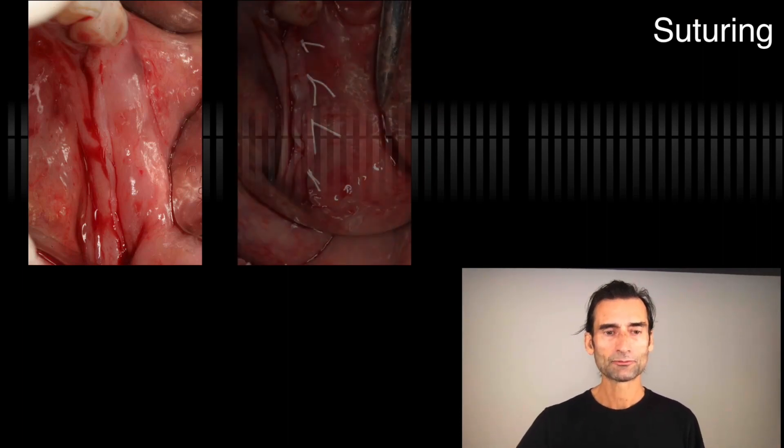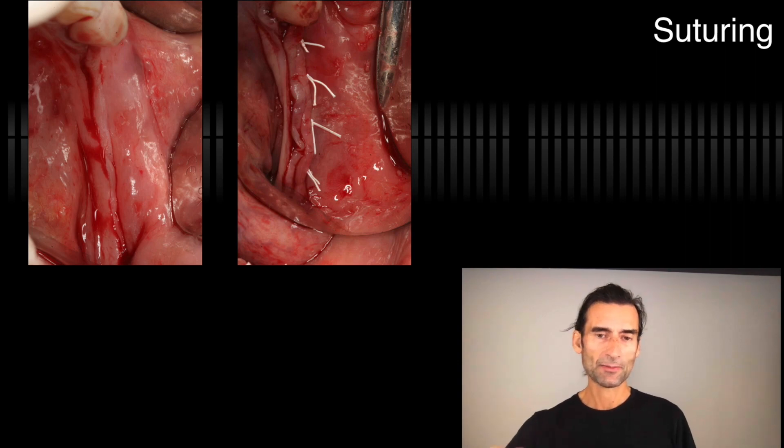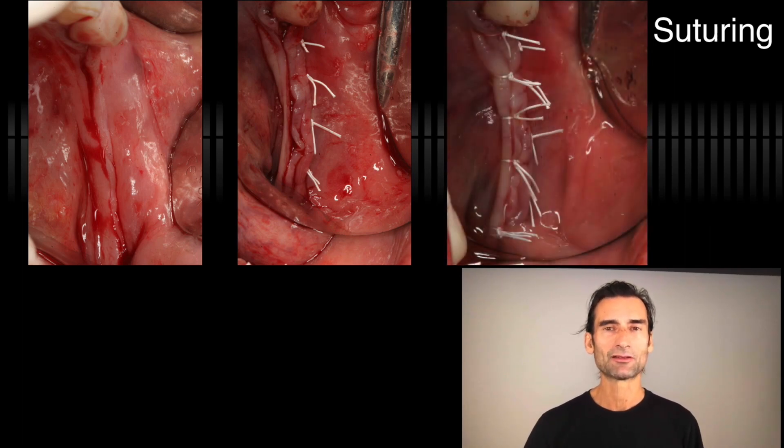Here's another one — the horizontal mattress on the mandible. The knots are placed on the buccal, about three to four millimeters apical. In between each, you have a single interrupted, which makes it really nice and controllable. That's enough — you don't need to do more. I placed probably six or eight sutures maximum.